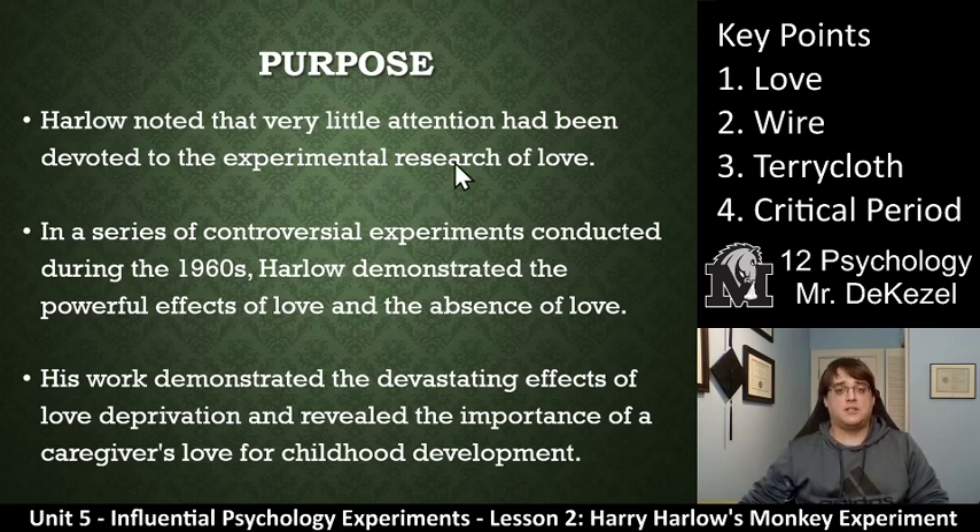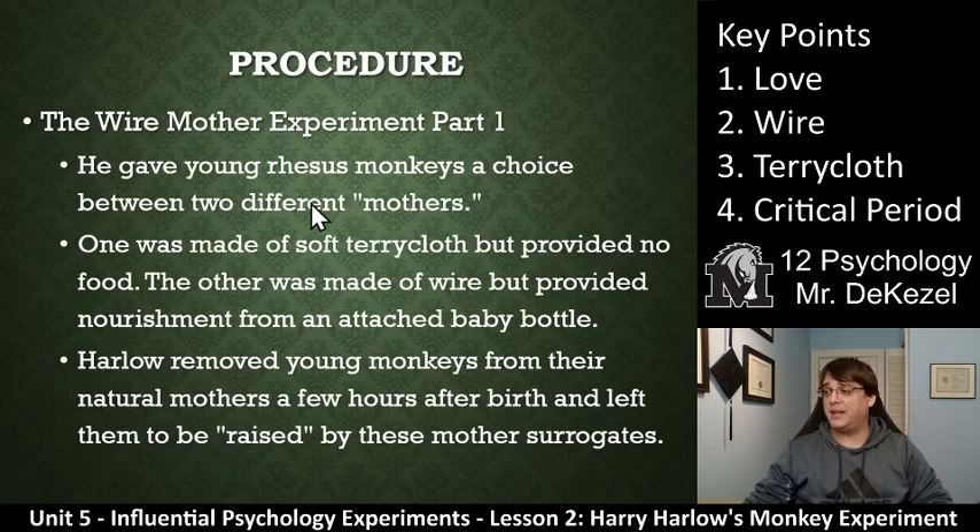Essentially, he was looking at: if you gave one monkey love and another monkey you didn't give them love, what would their disposition be like? What would be the differences between them? And none of them got true love, but we'll get into it.